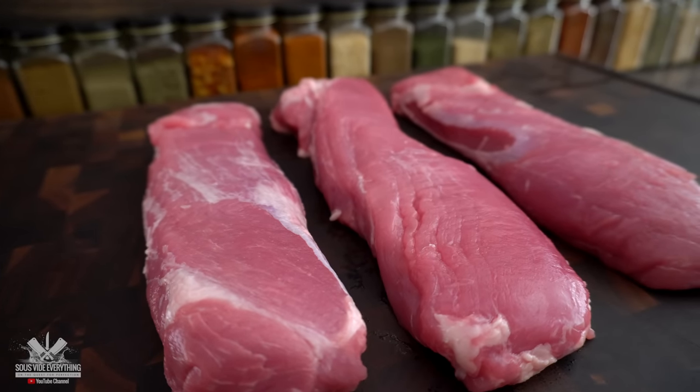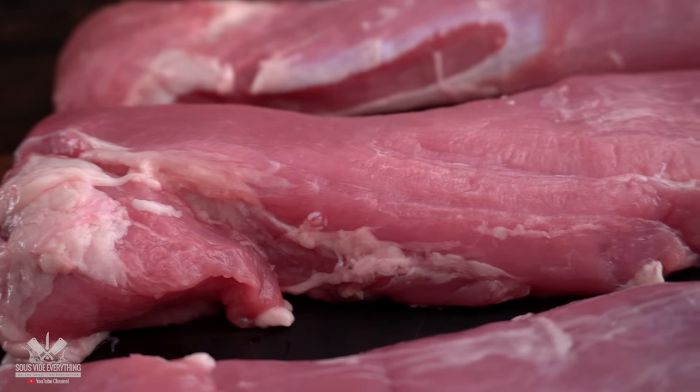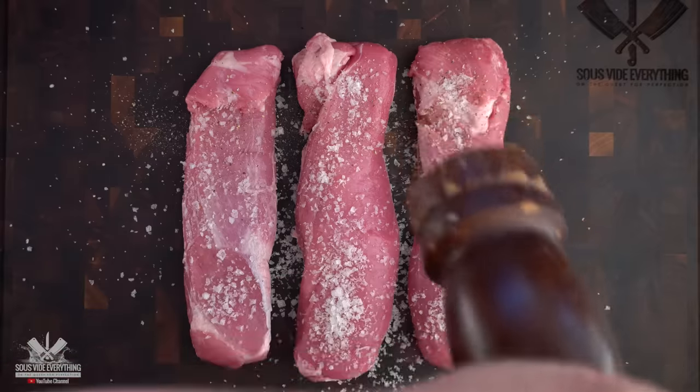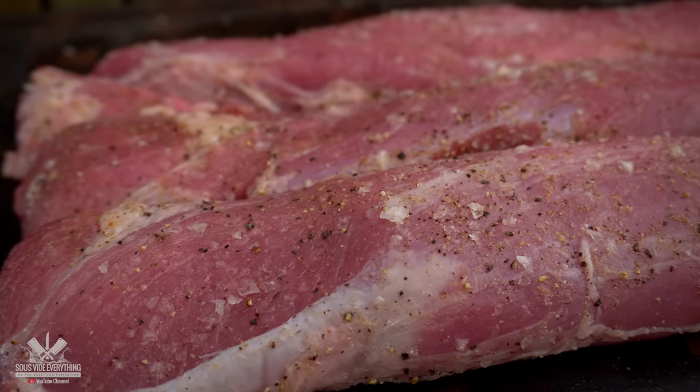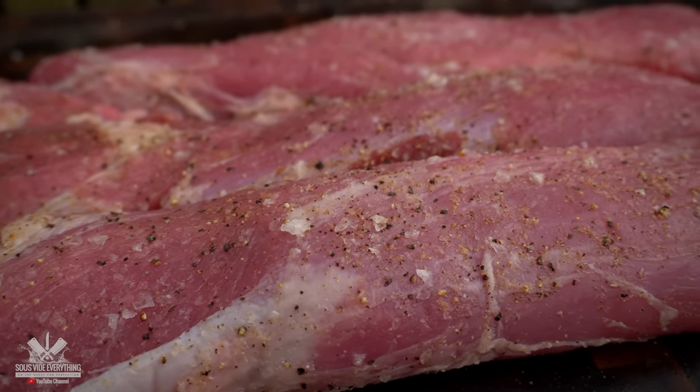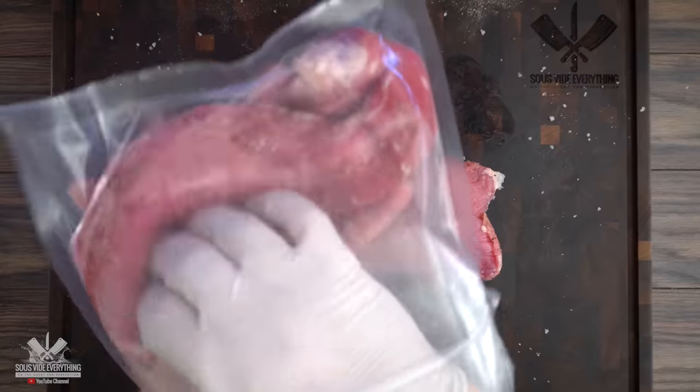For today's cook I'm using this beautiful pork tenderloin. I'm going to be seasoning them with salt, pepper, and garlic powder. Now that they've been seasoned, one is going to be the control and the other two we're going to smoke up.